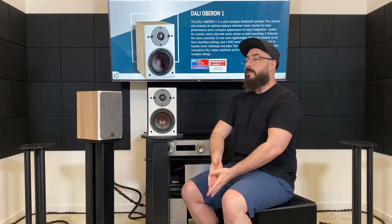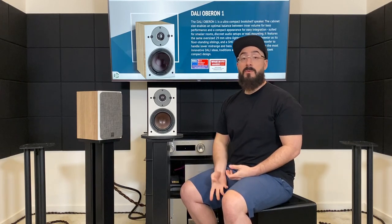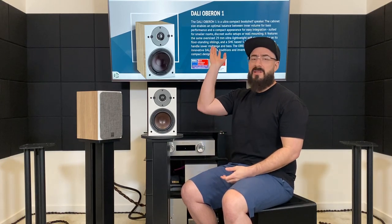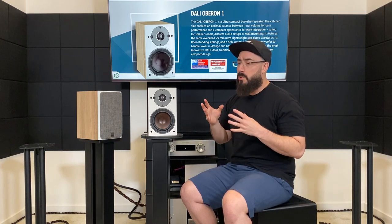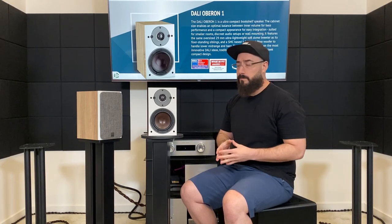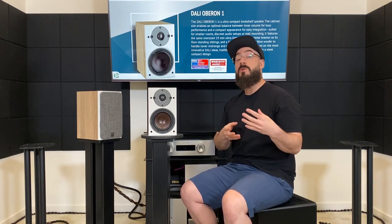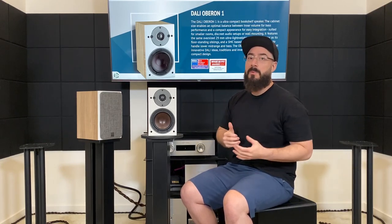I think these are going to be good for three types of people. Person one: your room is dull for one reason or another. You've got big heavy curtains, a shag carpet from the seventies, that popcorn ceiling situation. For whatever reason, your room is just dull. These speakers will sound good in that room because most speakers will sound dull in your room, so something overly bright is probably going to sound normal.